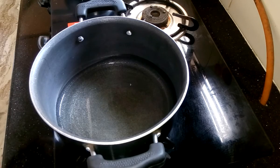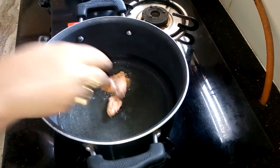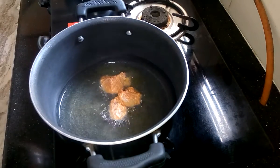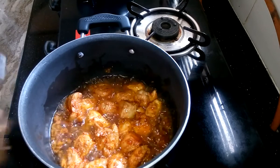Heat the oil in a deep pan then add the chicken pieces. Tikka is done — now I am going to take it out.